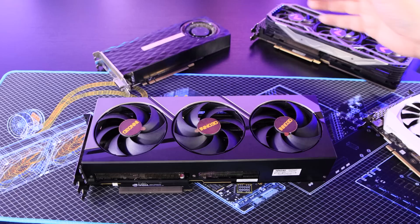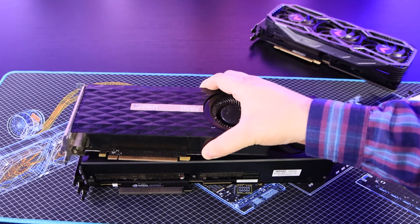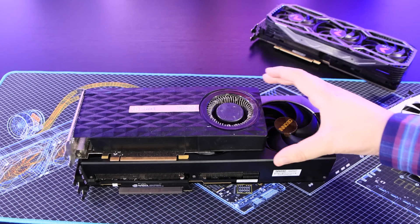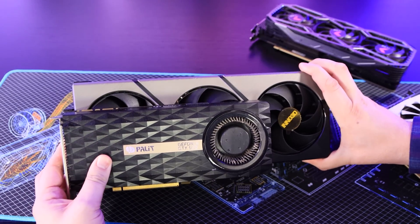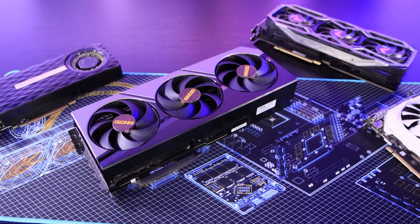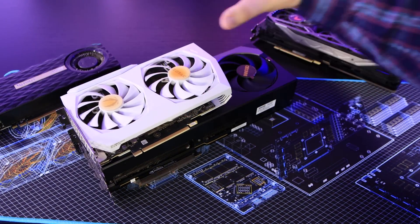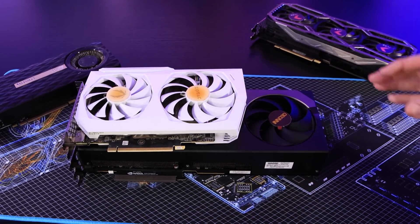To give you a comparison, this is an old GeForce 970 which a lot of people still have. Look at the size difference — it's like a whole extra fan just in the length, and look at the height as well — huge. This is only two slots thick instead of three. And comparing to a 3070 — again, it's a whole fan longer. That's huge.